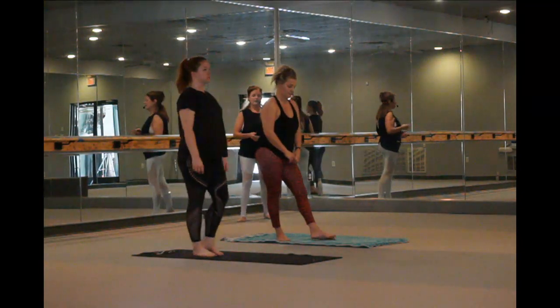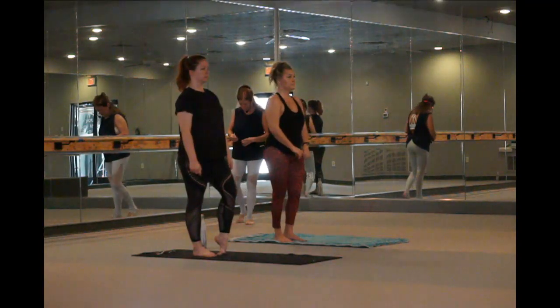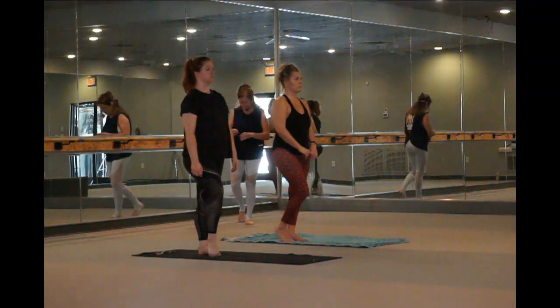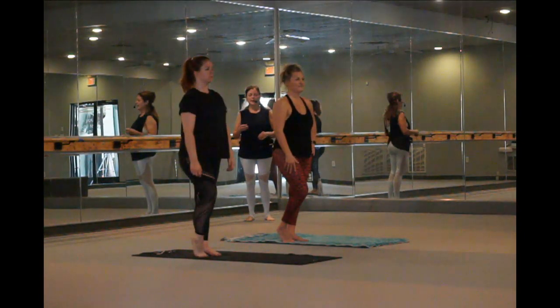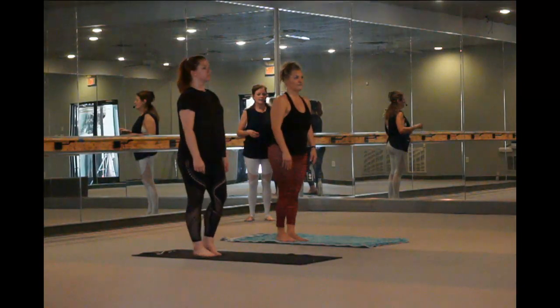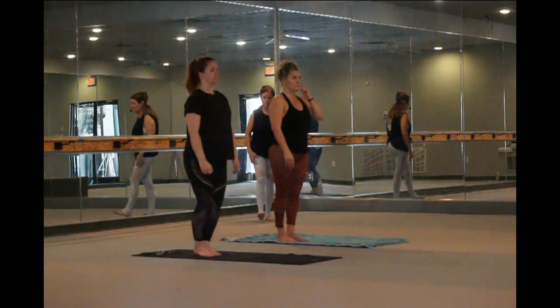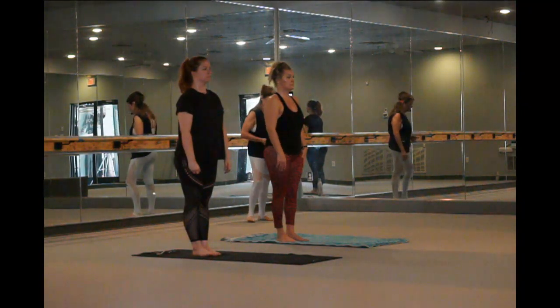We have standing single stance postures which include locking the knee. When I first started Bikram and I heard 'lock the knee,' I was horrified — I was like, what are they saying? Don't lock the knee? No, you're going to lock the knee. It doesn't mean hyperextend. It means your leg is straight and you're engaging those quadriceps. It's actually super good for you. It's a game changer, locking the knee.